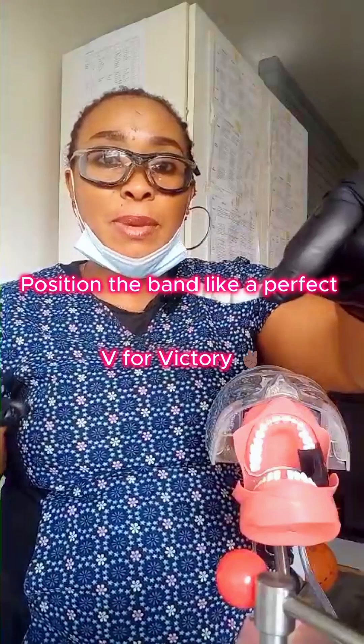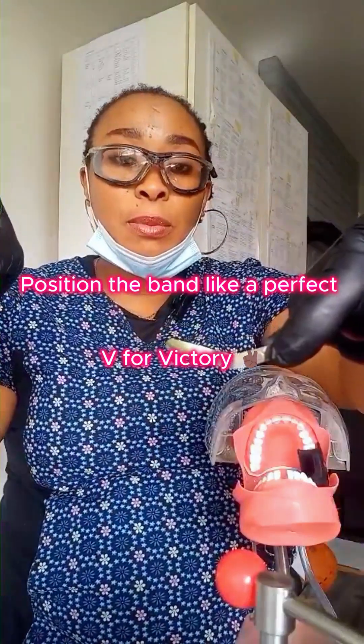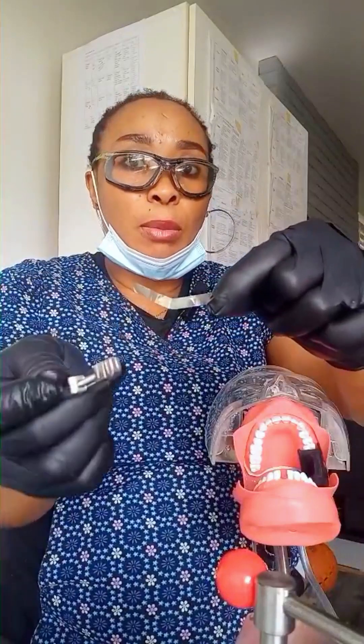If you take a look at this matrix band, you will see it looks like a V facing up. Now you want the slot facing up.